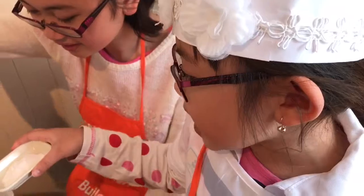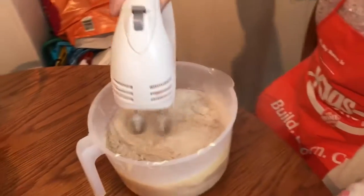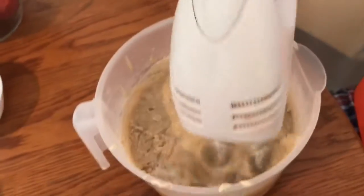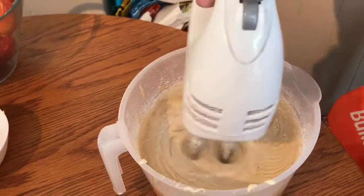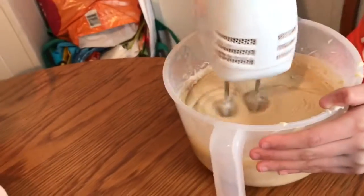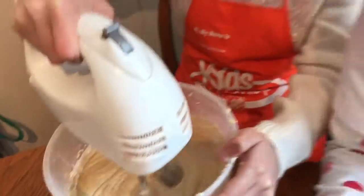Now you're going to put your baking powder. Now I'm going to put the salted caramel. Now let's go.